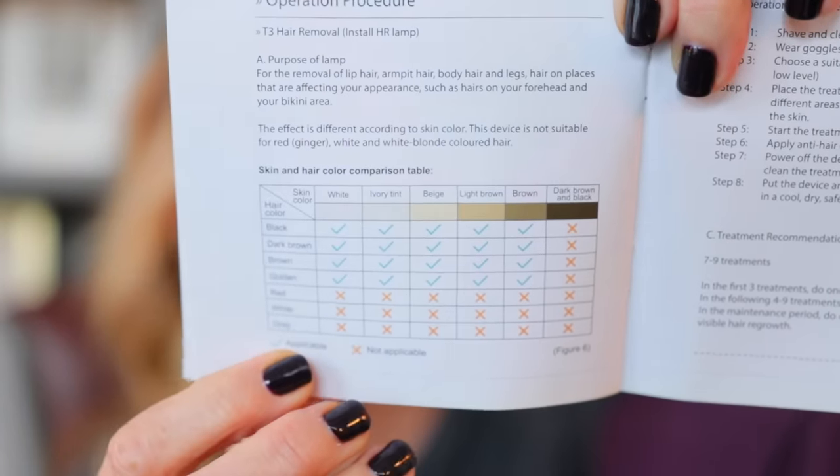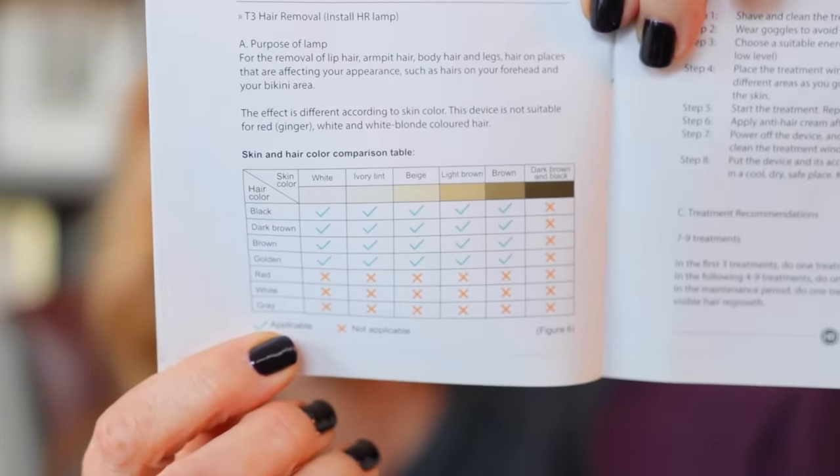The treatment handbook includes a chart that dictates who can and can't use the device and what to expect with treatment parameters. If you have red, gray, white hair, or light blonde hair, I would not expect this device to work for hair removal — it'll still work for skin rejuvenation and acne, but not hair removal. Any IPL device that tells you it will work on white hair is not being truthful. For hair removal, it's best to have lighter skin and darker hair. The lighter the hair gets, the less successful the treatments will be.